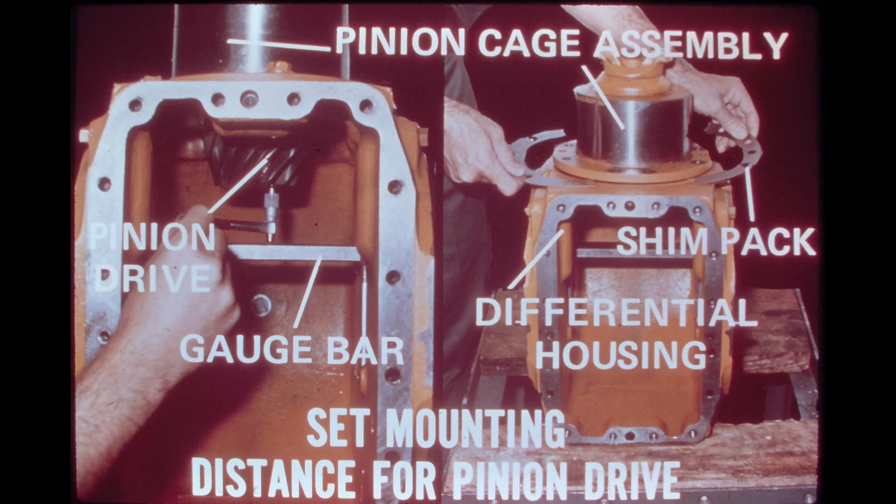The total distance to be determined is from the face of the pinion drive gear to the centerline of rotation of the ring gear. The center of rotation for the ring gear coincides with the center of the bore for the bearing carriers. Since the diameter of the bore is exactly 5 inches, half of this distance — 2.5 inches, 63.5 millimeters — must be added to the distance measured in the photo on the left to obtain the total distance from the face of the pinion gear to the centerline of rotation of the ring gear.